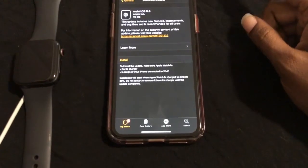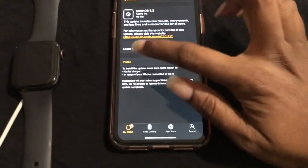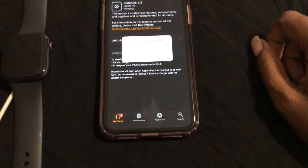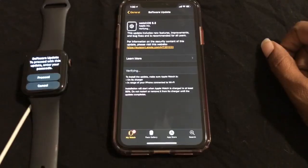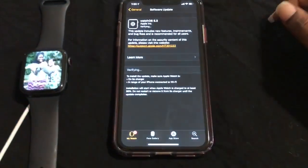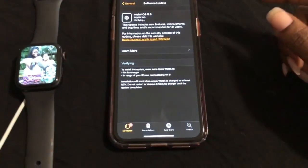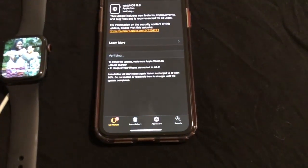It's checking for the update — watchOS 5.3. Right here, as you can see, it says Install. Let's go ahead and install that. It says passcode required, so let me go ahead and enter my passcode on the Apple Watch. Okay, it's now verifying on the iPhone — let's just wait.